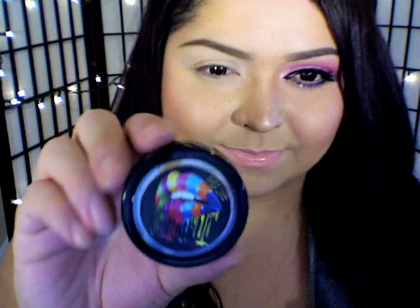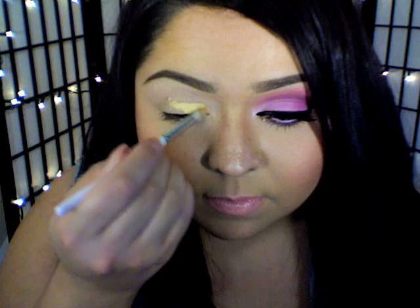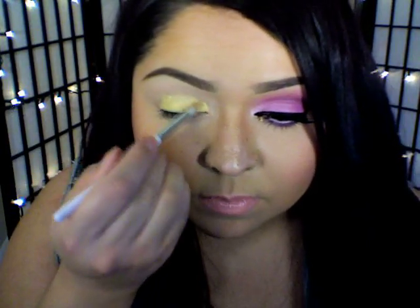Next, I'm going to use this concealer and I'm going to place that directly onto my lid. What this is going to do is work as a base which is going to help the eyeshadows pop out more.